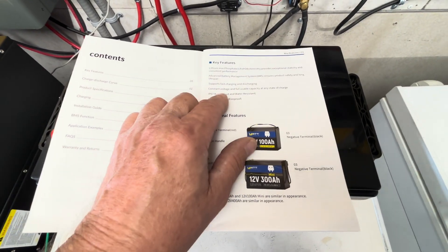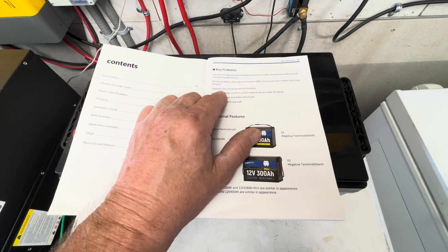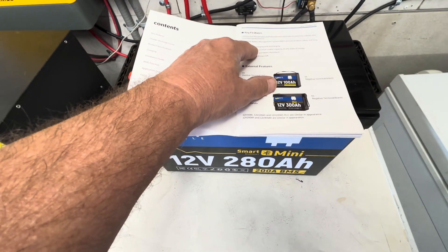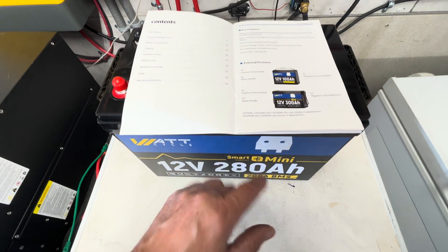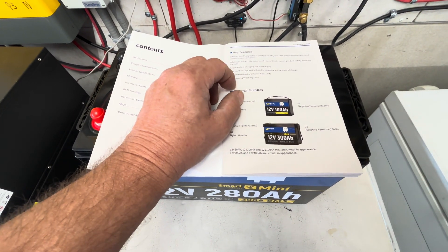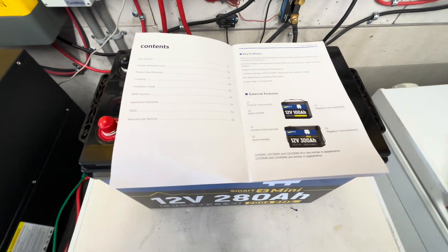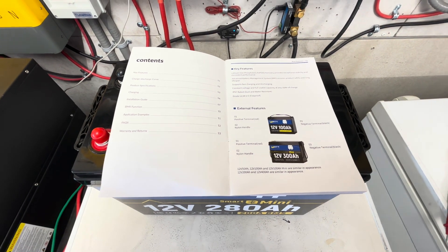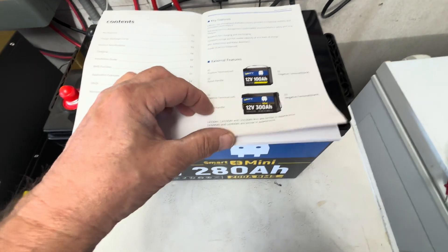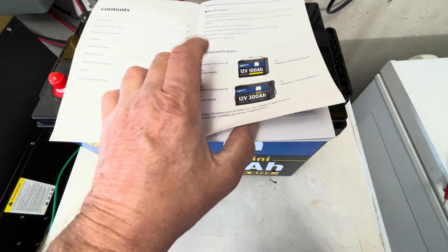Some key features: it's a lithium iron phosphate LiFePO4 battery with a battery management system. Once it reaches 14.1 volts, it top-balances the cells. These are EV cells — top performance cells, not B-grade. It supports fast charging and discharging, constant voltage, full usable capacity at any state, IP67 rated for dust and water resistance, and UL 94 V-0 rated for fireproof protection.